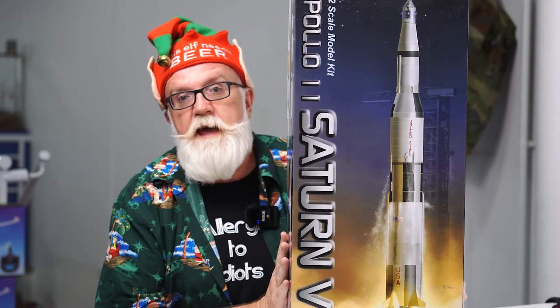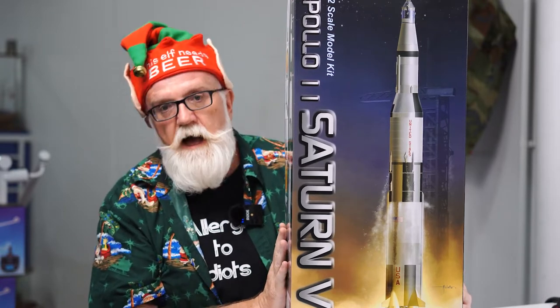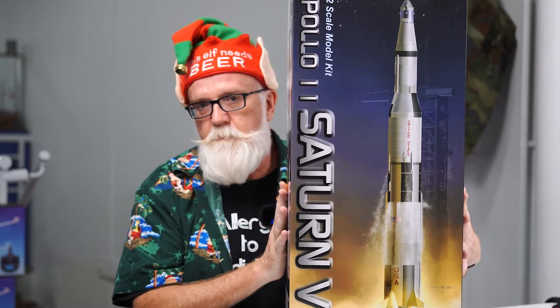The first couple of kits we're going to have a look at today are from the Apollo range from Dragon. The first one is this wonderful 1/72nd scale Saturn V. This was released last year. They've done a reproduction run because of the popularity of it, and they've modified the packaging so it's not quite as big and bulky from a shipping point of view, but it's still an incredibly impressive kit.